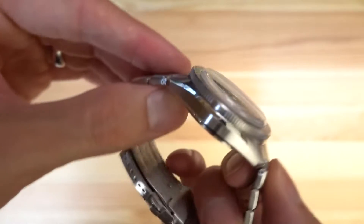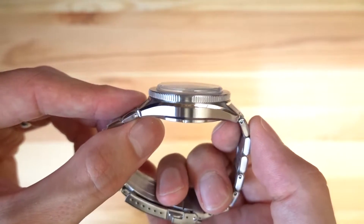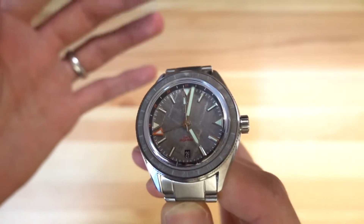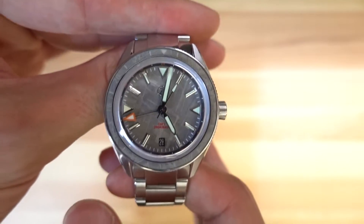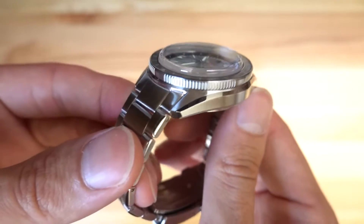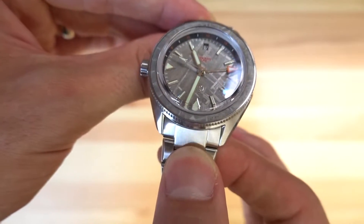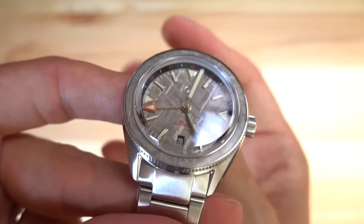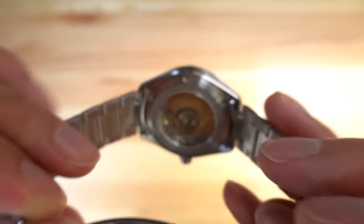The case is brushed with chamfer edges on both top and bottom — that looks really nice. Along the edge there are some sections of the bezel that are not coined, but the rest is a coin edge bezel. It's not the easiest to grip, but this is a GMT watch, not a dive watch — you're not using it with gloves; you set it and forget it. The lugs are 20 millimeters, and along the back there's a see-through case back.